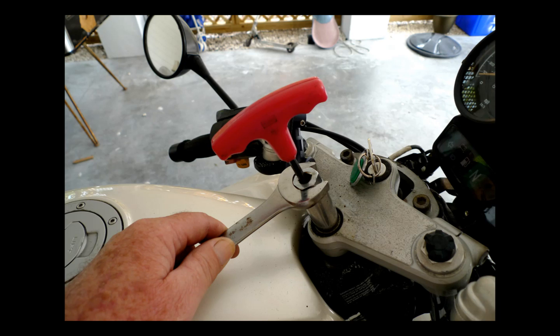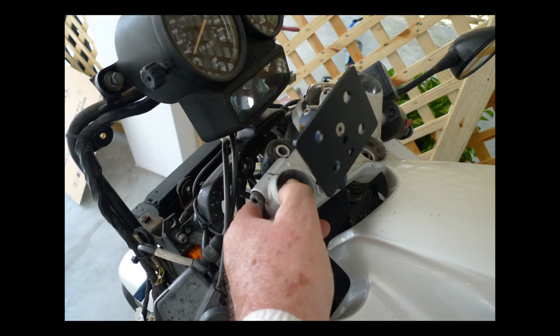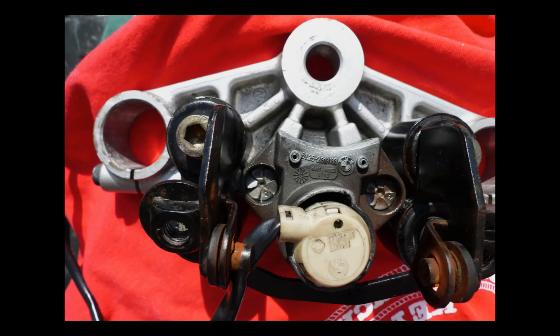It requires a tremendous amount of torque, and we had to use heat on it to get it to release. Once the nut is finally off, we can pop the forks out after we've released the pinch bolts, and just like magic, we have the bracket.